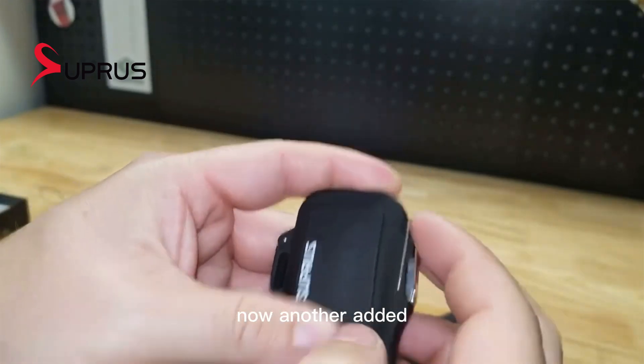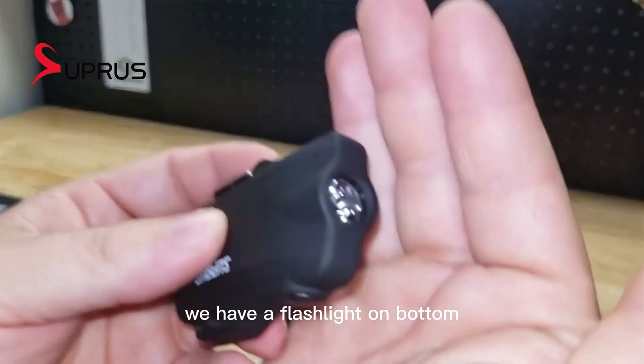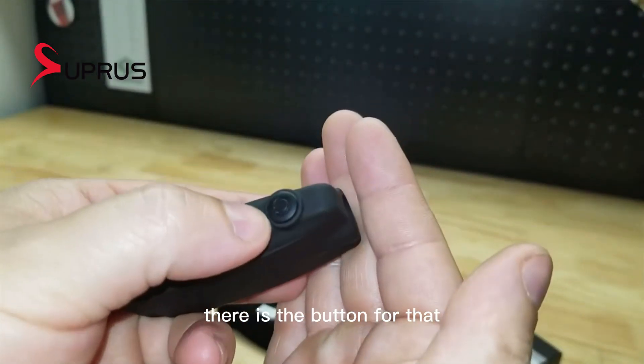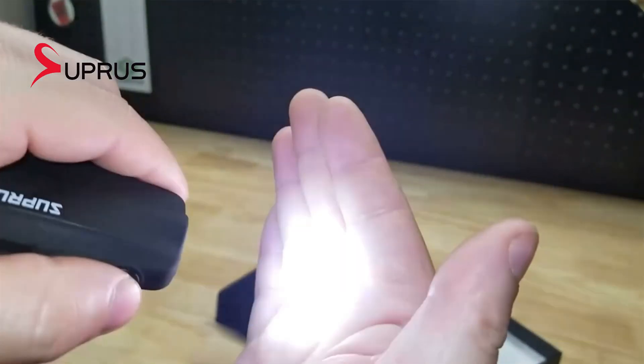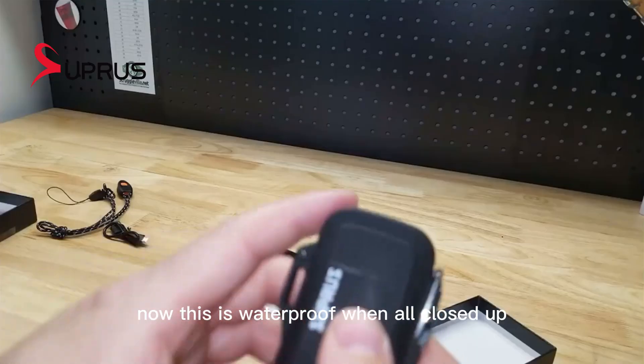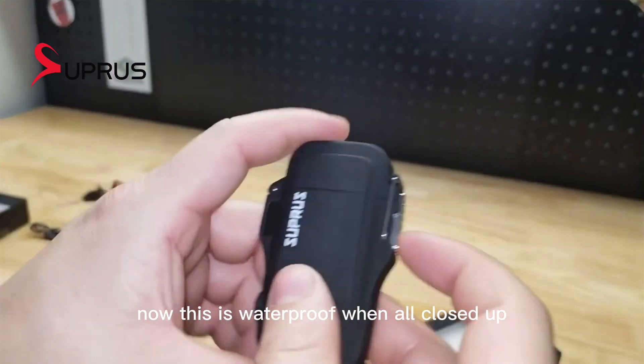Another added benefit of this specific one is we have a flashlight on the bottom — it's a nice little extra feature. There's the button for that. You have an SOS mode, you have high, and you have low.